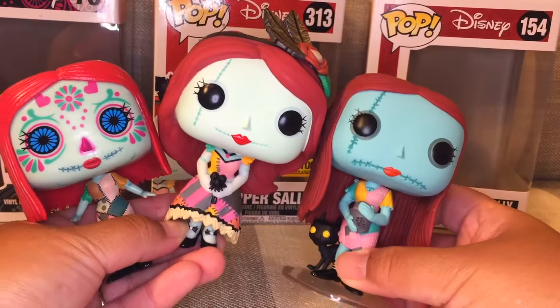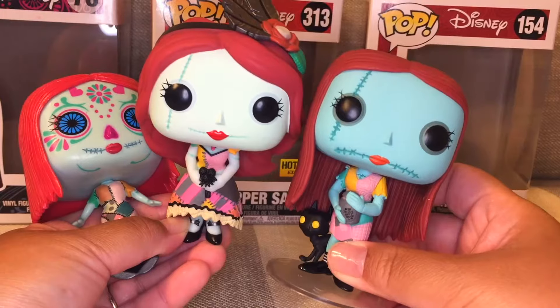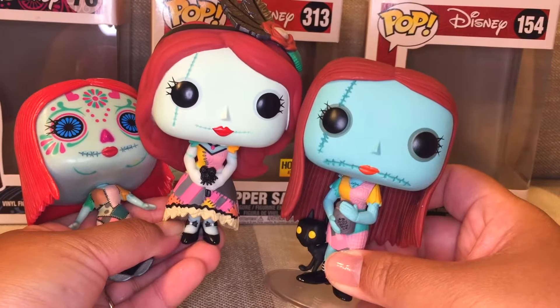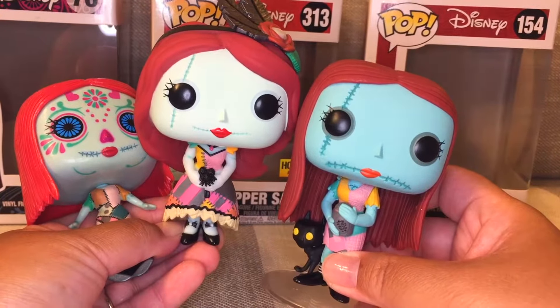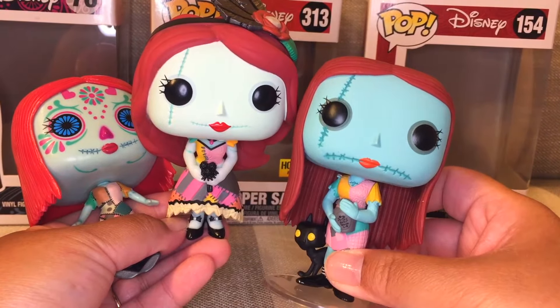Thank you guys so much for watching my Funko Pop Sally unboxing and review. Let me know which one is your favorite of these three Funko Pops, or if you have the Sally seated version. Please like this video and subscribe. Until next time, have courage and be kind.